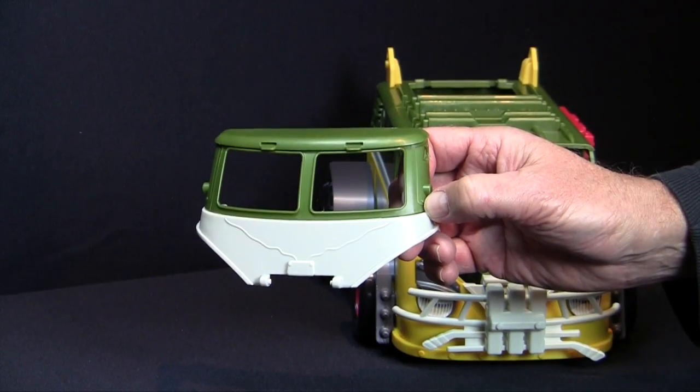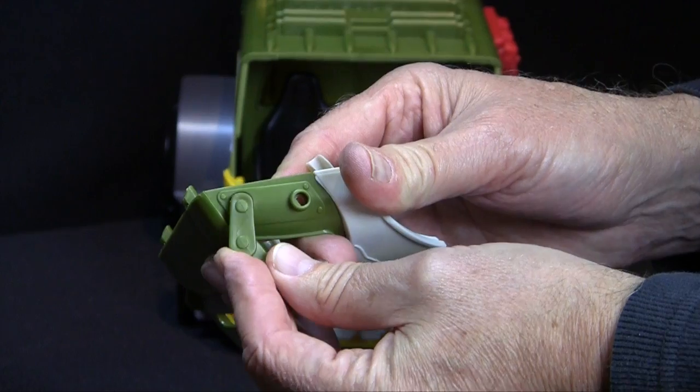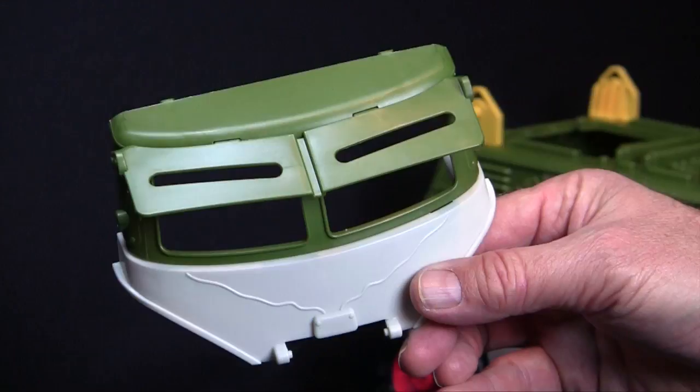Before we put on the cab front, let's snap on the front deflector windshield, fitting the tabs on the top into the slots and then snapping the pins into the uppermost holes.